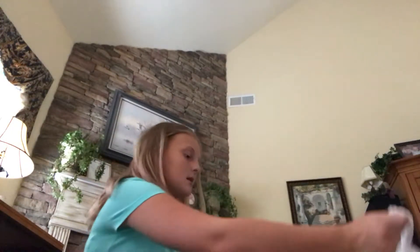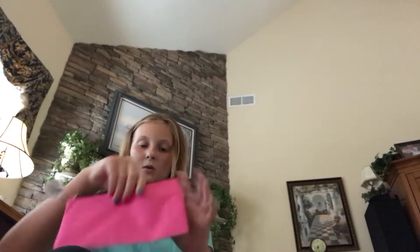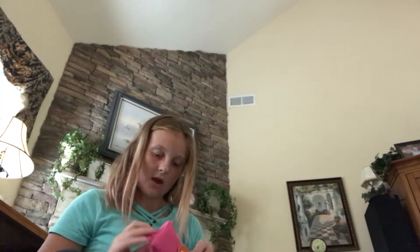Next is some highlighters — we might need two. And a pencil case, which is very cool — a little pencil case. You can put some pencils in here. I love pencil cases!